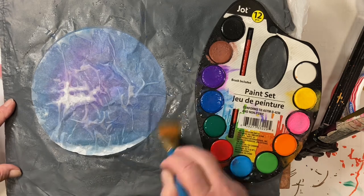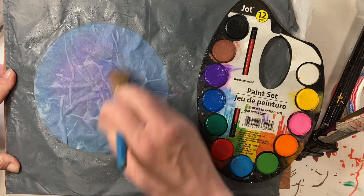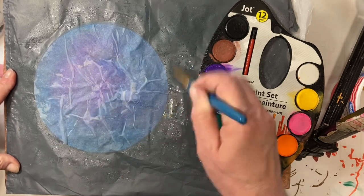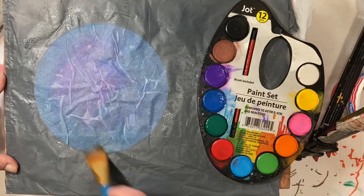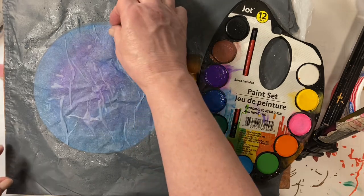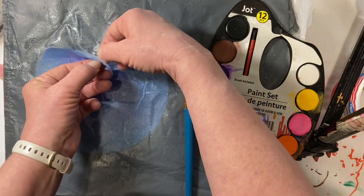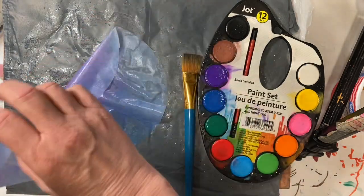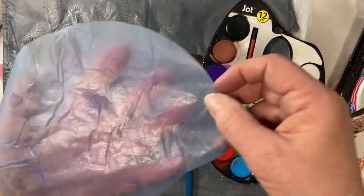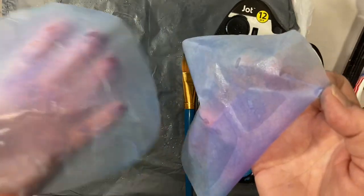I'm just taking some of the color from on my plastic and just rubbing it onto this one. Now this will be much lighter. If I just leave it like this, it will be a very light coloring. So I'm going to separate these and see if I can show you. This one is a little lighter than this one, so there's just a bit of difference between the two.